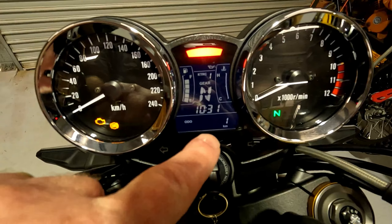I'm stoked to be able to get hold of this SE model. It's got Öhlins rear suspension, Brembo front brakes. I love the gold wheels — I know a lot of people don't like them, but I reckon they're just sensational.